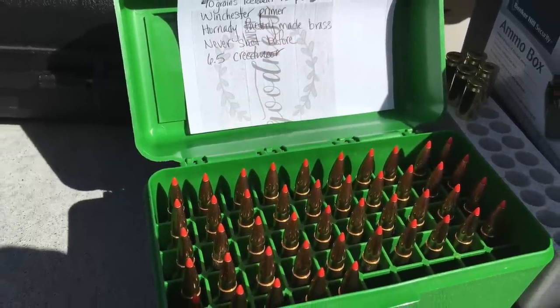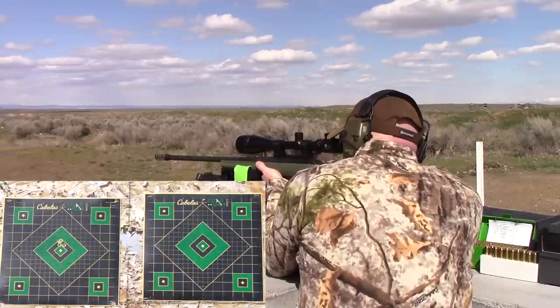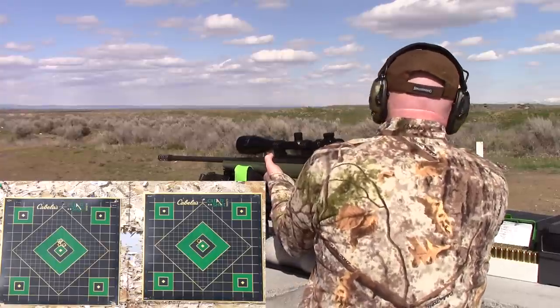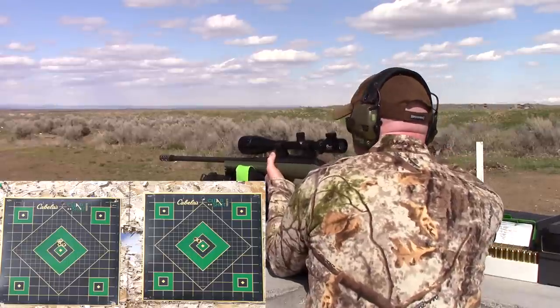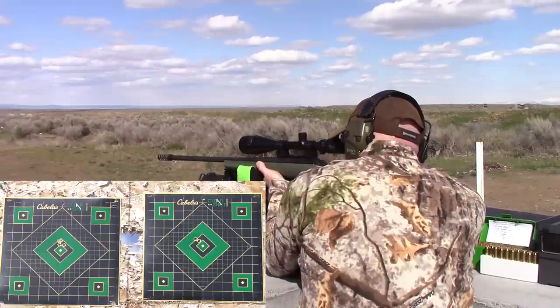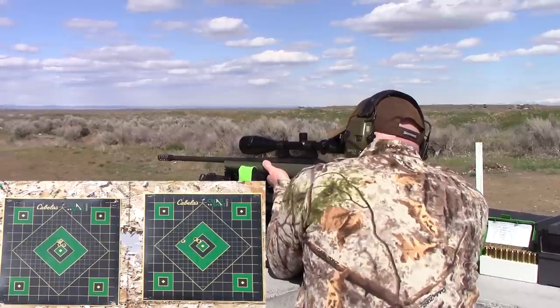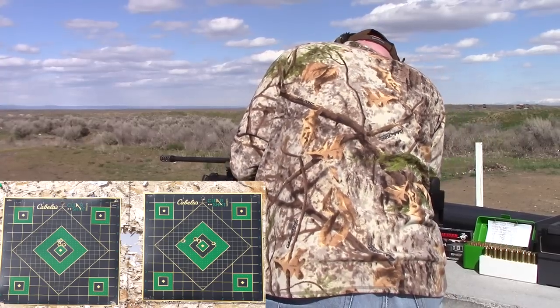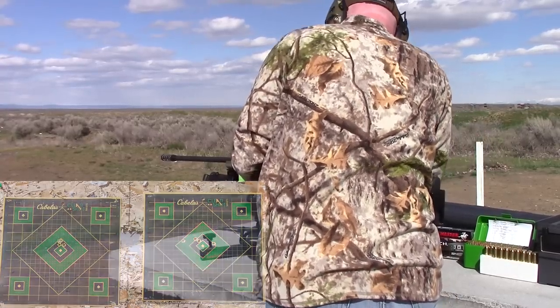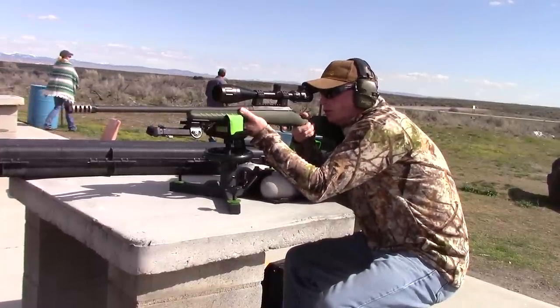Now it's time to see how I do with my 100-grain AMAX self-loaded Hornady rounds. Here comes shot one — pretty good. Shot two — good, beautiful. Here comes shot three — holy mackerel, what happened there? And here comes shot four — holy mackerel, over-correct, over-correct. Back to my 100-grain Hornady AMAX bullets — I was super disappointed in that group of four.